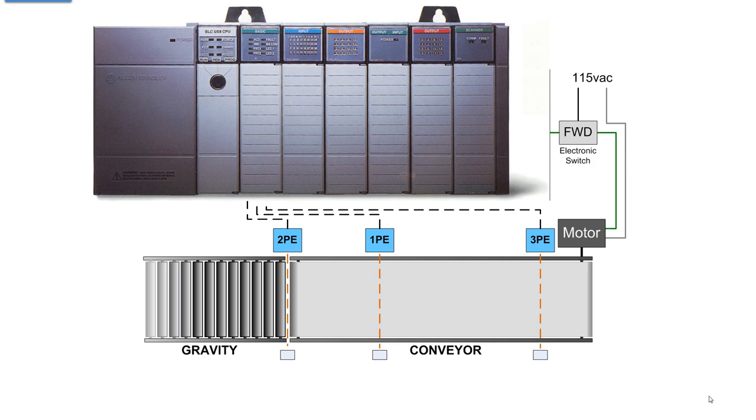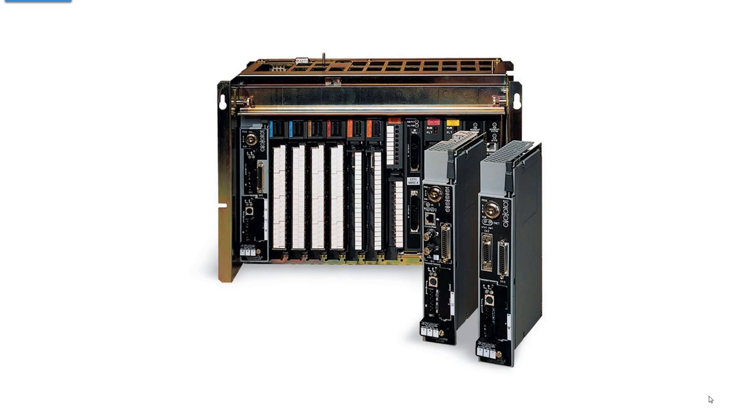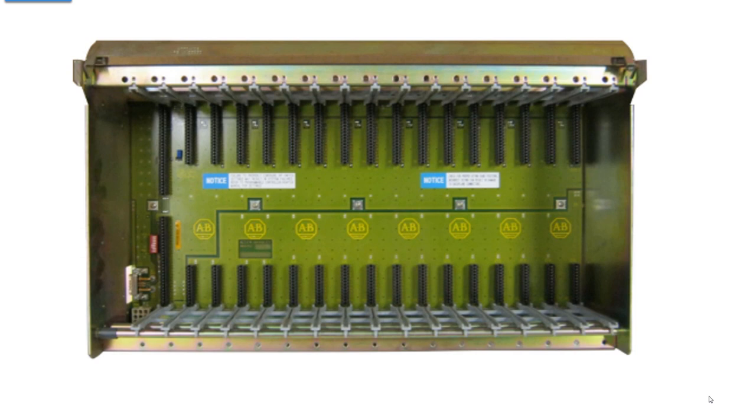I picked the SLC 500 because there are millions of them around. Going back further to the PLC-5 — this is not the first PLC, but it goes way back. These things are boat anchors; it takes two grown men to carry one. The processor is again in the first slot, then you have I/O modules. Everything for this processor had to be on its front panel — all those connectors are for communications and other functions. In the PLC-5 chassis, you'll notice that the first slot has an extra connector — again, that's the control bus to activate the I/O modules.